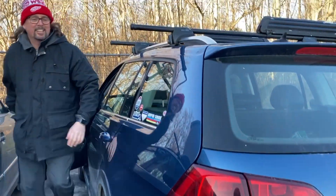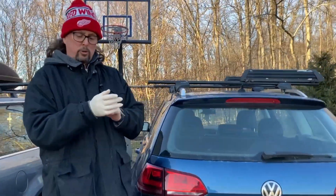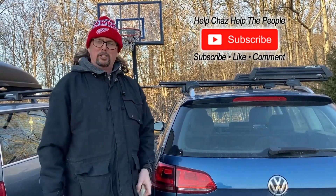All right kids, another successful 'Projects with Chas'! Hopefully you enjoyed this video. If it helped you out, subscribe, like, comment, and I'll see you next time.